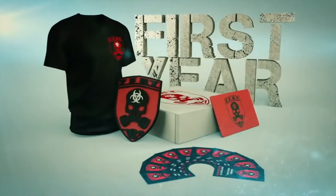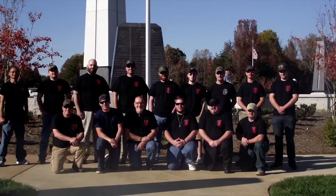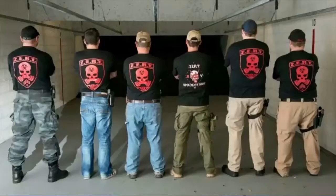The ZERT membership pack is your gateway to a worldwide organization dedicated to building a safe and trained community, armed with the proper mindset to see you and your family through to safety.